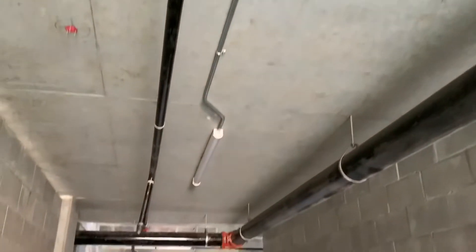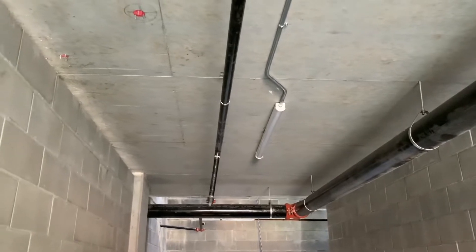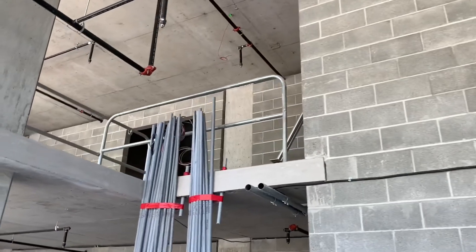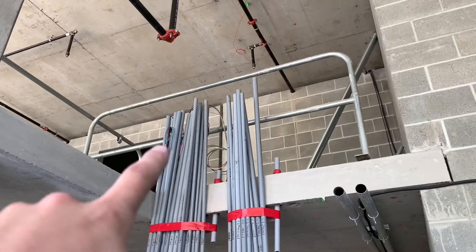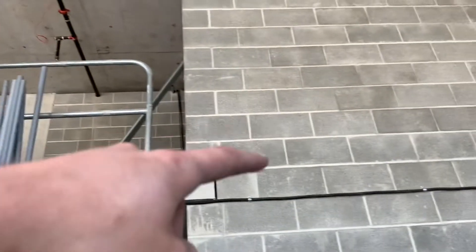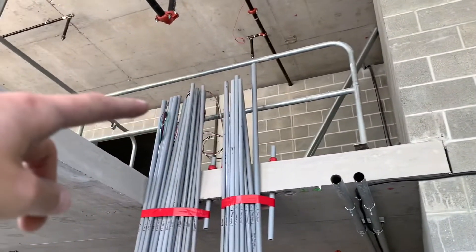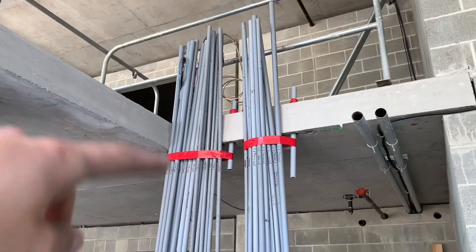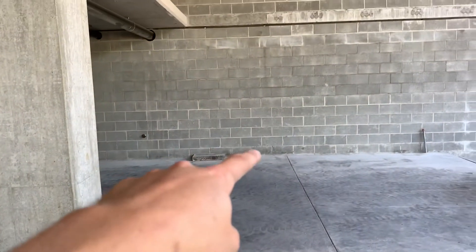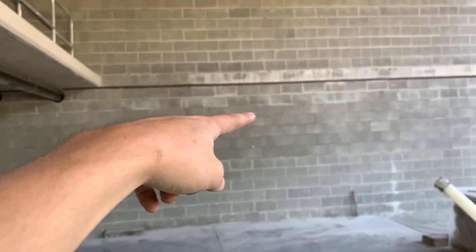So to finish that part from yesterday — that wire comes to this first pipe right here. That was from the beginning of the video on the concrete wall, the CMU block wall. It goes over to here, down to the floor, up through there — so down under the ground, over a couple of rooms, and then up to the ceiling right about that level.